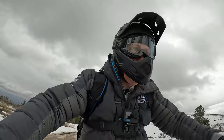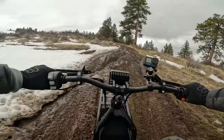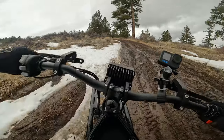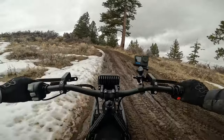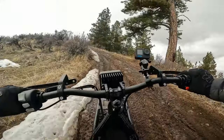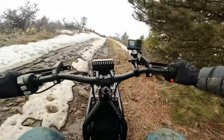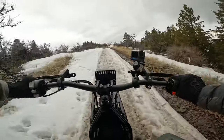Now we've got some mud — and some mud is an understatement. Come on, get up, get up — you got this. My socks are now officially wet. Just keeps on going. Now we are officially rock climbing — check that off.